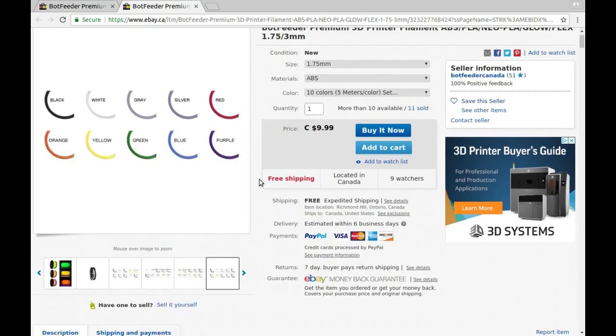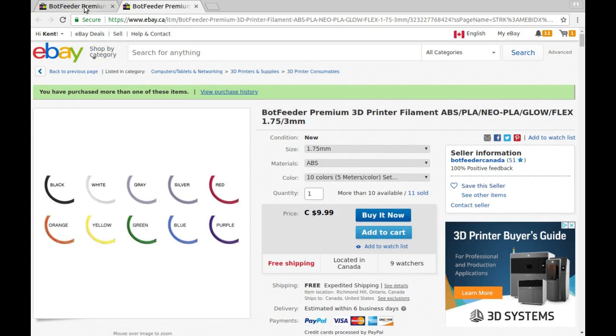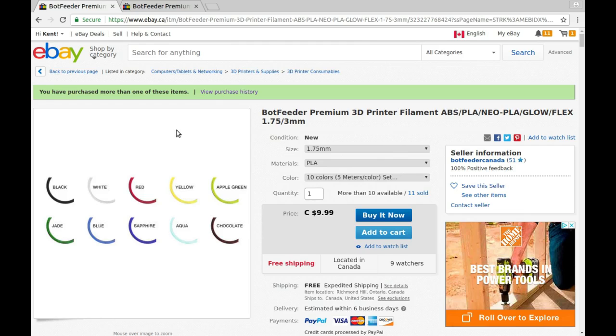So how did I end up with three packages from two orders? The colors in the ABS set are: black, white, gray, silver, red, orange, yellow, green, blue, and purple. The PLA set has: black, white, red, yellow, apple green, jade blue, sapphire, aqua, and chocolate. Let's go back to the workbench and figure this out.